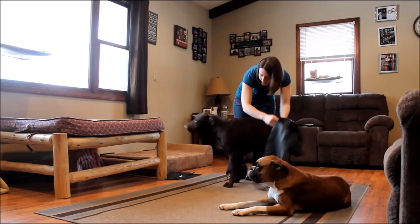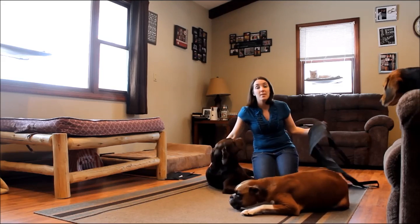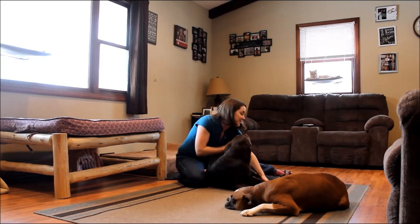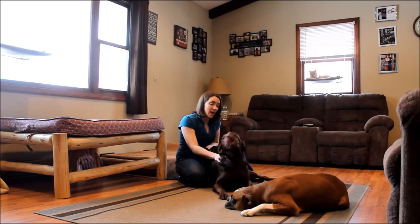If you have an older dog that has trouble getting up — oftentimes dogs in their old age just get lame and need a little help getting up, but once they're there they're all set — you can slide this really easily because it's flat and soft. You can slide it under your dog and then slide it back to where you need it, and then help them stand up when it's time.